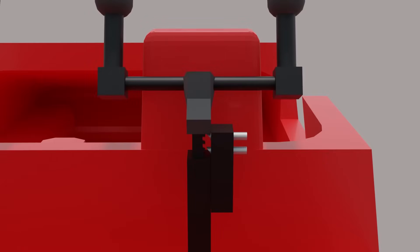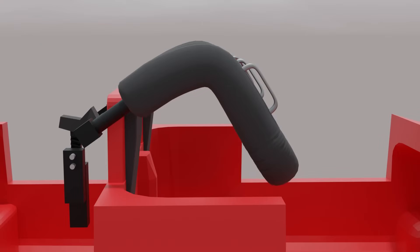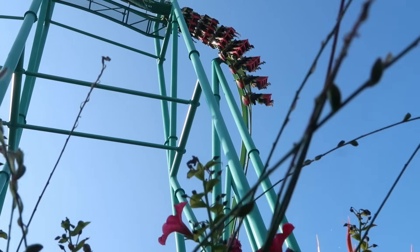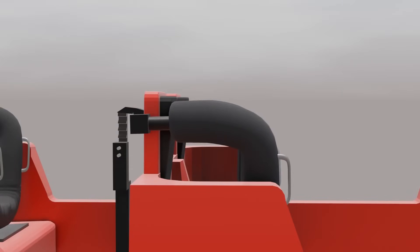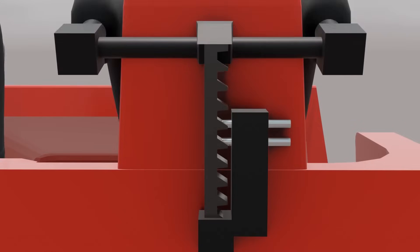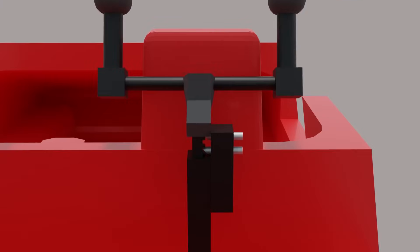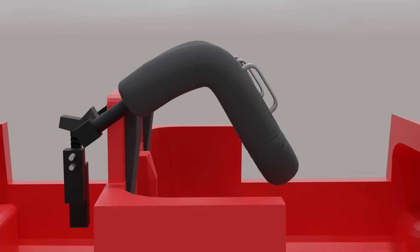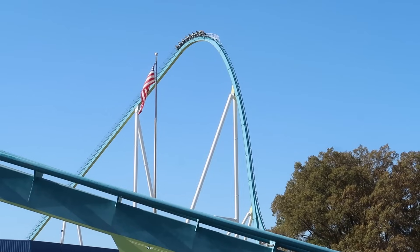The next type of restraint was designed to replace the single-position latching restraint: the multi-position ratcheting restraint. This design works off the simple principle of a ratchet — a mechanical device that can move freely in one direction but is unable to move in the opposite direction. The simplest designs use a toothed rod with locking pins, usually at least two for redundancy. These pins slide into the rod preventing it from moving down but allowing it to move up, allowing the rider to lower their restraint at any time but preventing it from opening until an outside entity interacts with the system. The locking pins are spring-loaded into position, so the ratchet defaults to the locked position, making it considerably safer than the latching restraint.